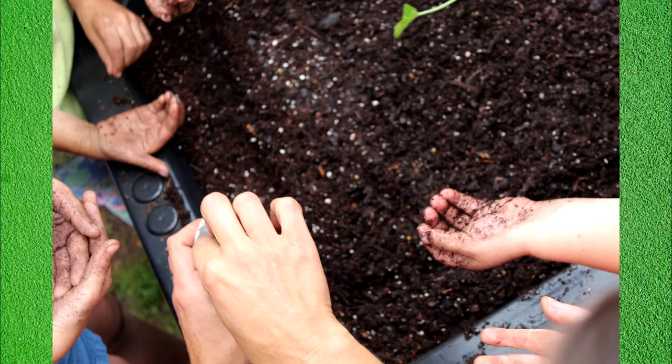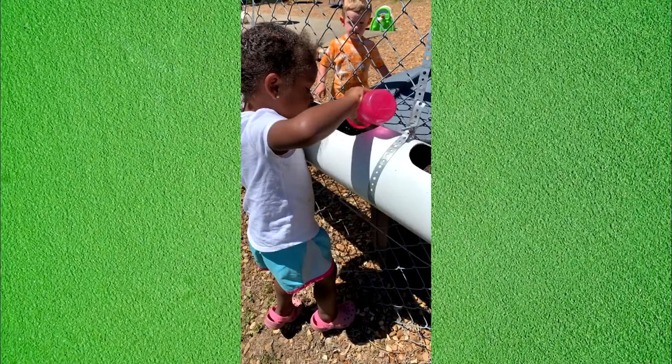If a child pulls out a plant, make it a teaching moment and show them how to plant it again and water it afterwards. When planting seeds, give each child a small quantity and direct them where to place their seed. It's important that the children take ownership — include plant markers with each child's name to encourage them to care for their plants. Show children how to harvest leaves using both hands, snapping off rather than pulling. For watering, select two to three 'water warriors' each day and encourage them to water the soil, not just the leaves.